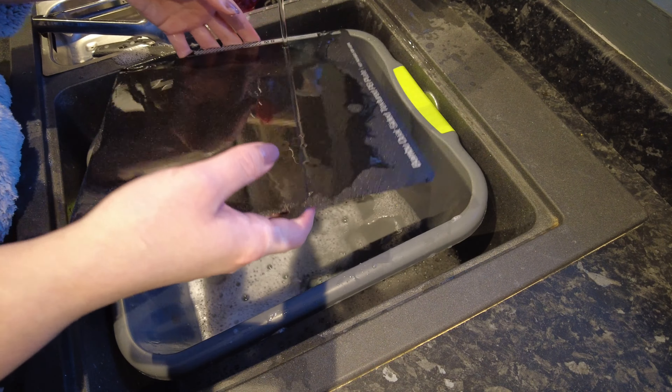Then we just use a sponge to give the bed a gentle scrub, but make sure that you're using the soft side of the sponge and not the side with little bristles.